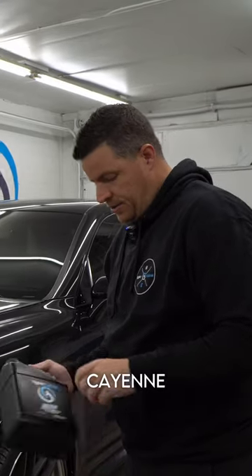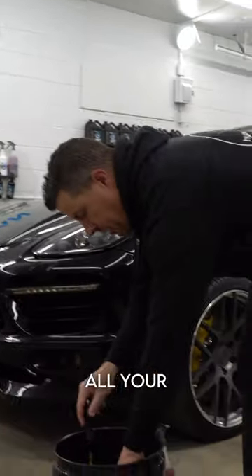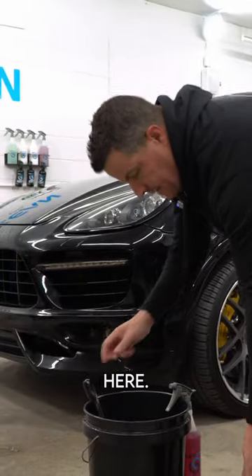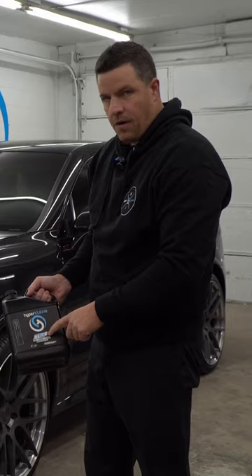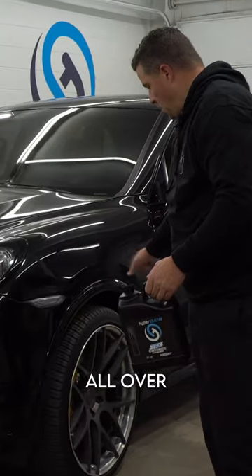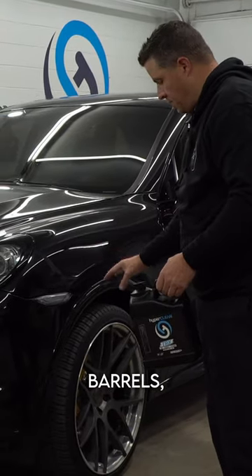We're going to clean up some wheels on this Cayenne Turbo. We all have a wheel bucket, right? You got all your brushes, all different things in here. I see far too often guys are putting car soap in here. TRX is what we're going to be using all over the wheel faces, in the barrels, on the rubber.